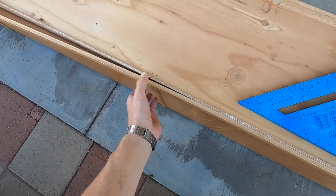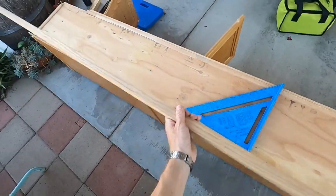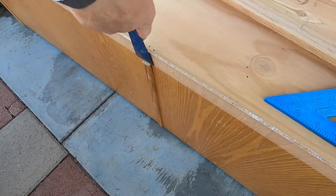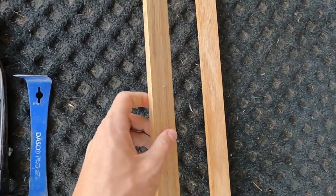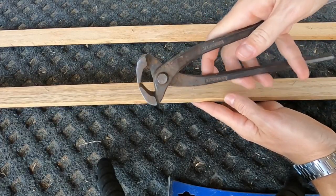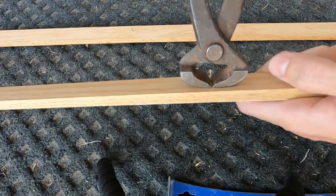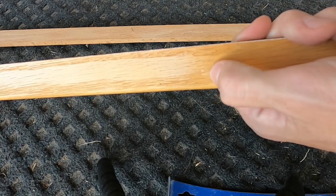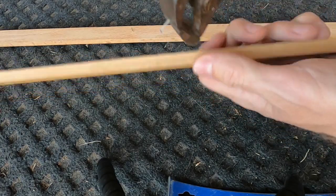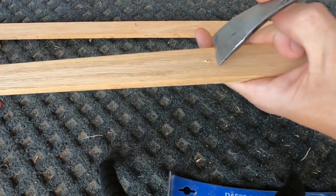We'll go ahead and pull this trim off — it's just on with some finish nails, comes off super easy. We want to save all these trim pieces. The nails are coming through the front, but don't pull them from the front. Use end nipper pliers — grab it all the way at the base, then rock it back and it'll pull that nail through the back. That way you won't gouge up the surface. Some people pound nails through from the front, but that ends up splitting the wood through the face. Always pull through the back when dealing with trim pieces.